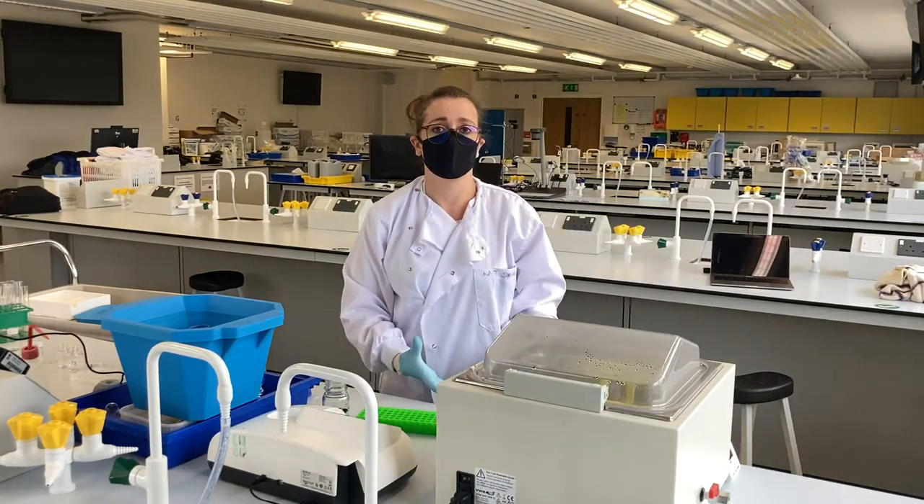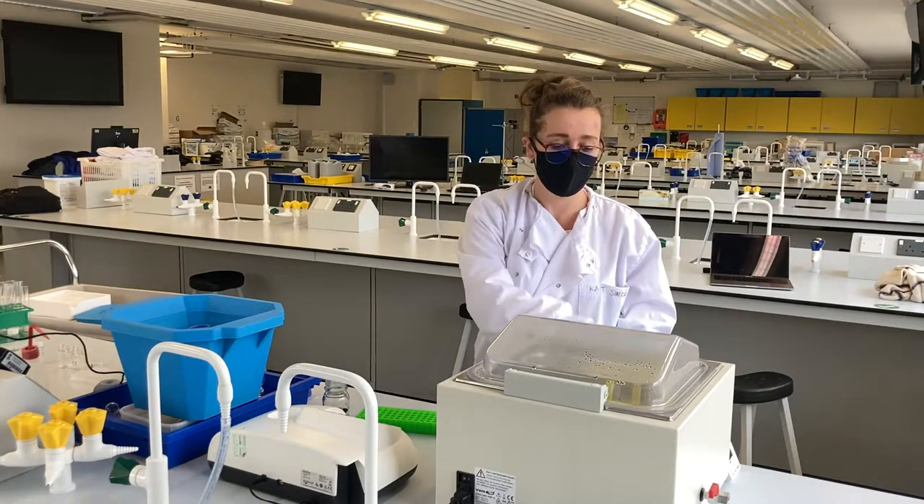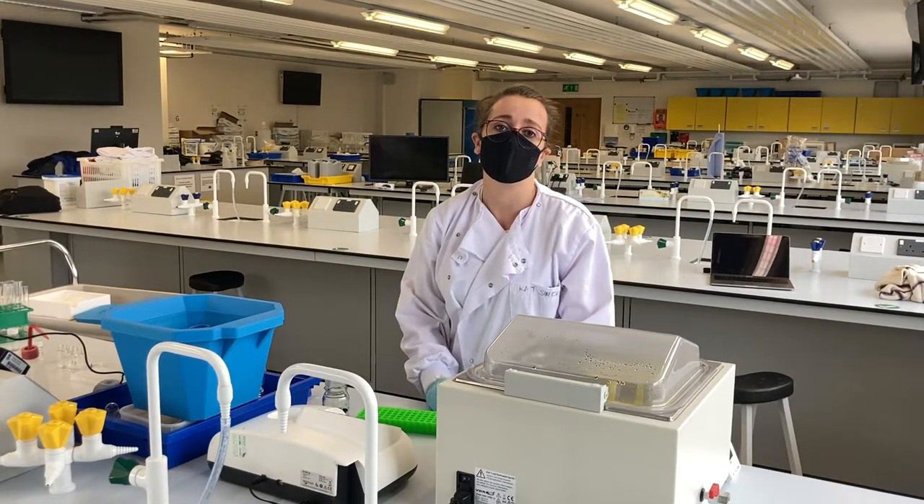Once they're brought up to the right temperature, we mix the two tubes together and place them back into the water bath until the incubation is complete and we're ready to take our reading.